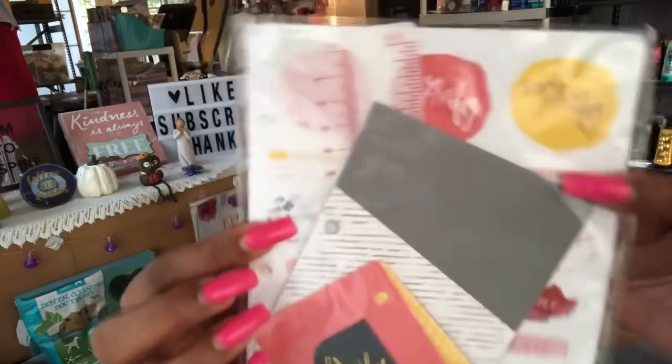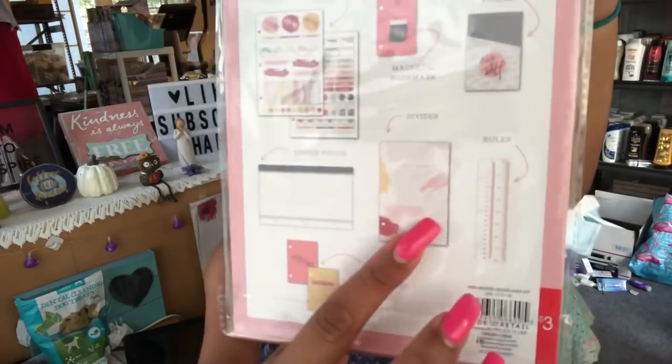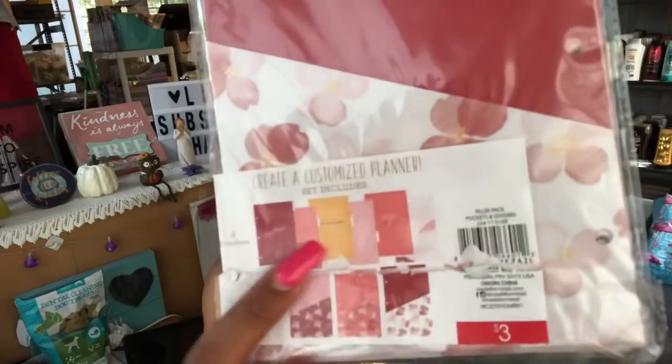Of course we have a dashboard kit — this Mindy binder dashboard kit includes a zipper pouch so you can put pens and stuff in there, two sticker sheets, one divider, one ruler, one magnetic bookmark, one pocket, and two inspirational cards. This is super pretty and it's from Target as well, so this is included in the giveaway.